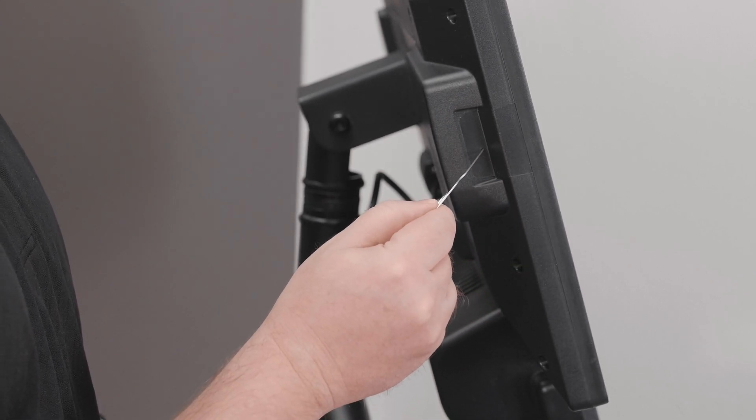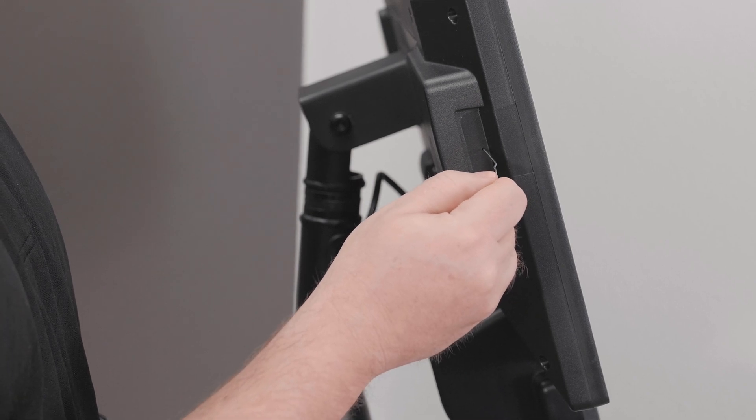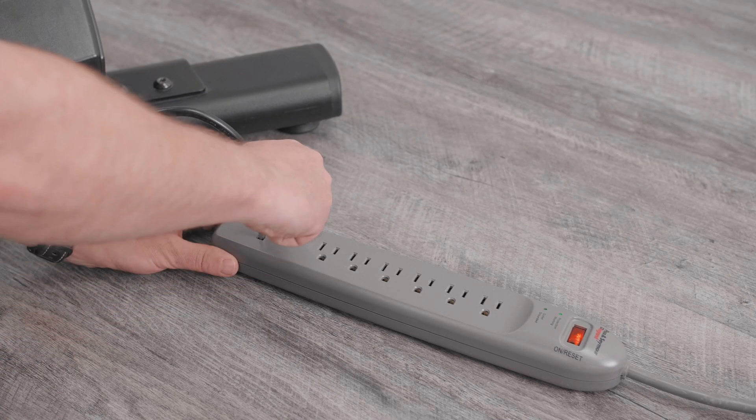Using a paperclip, unfold it as shown, and insert it into the pinhole until you hear or feel the switch inside the console clip.